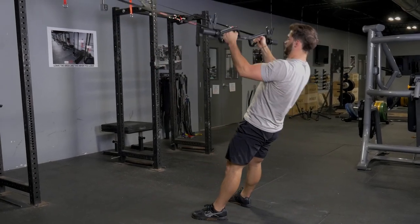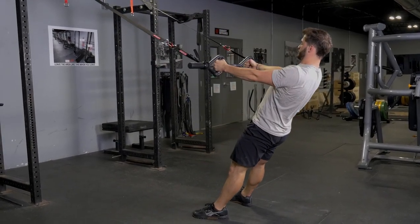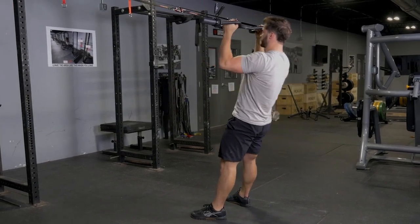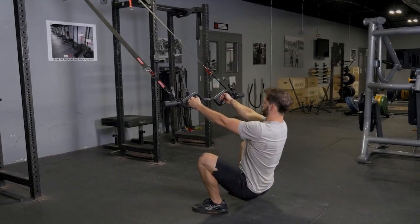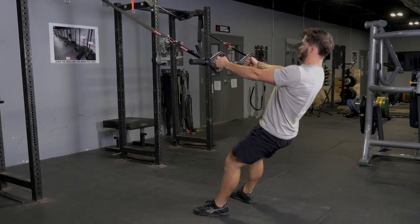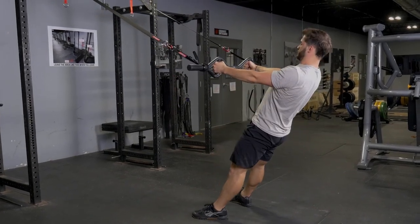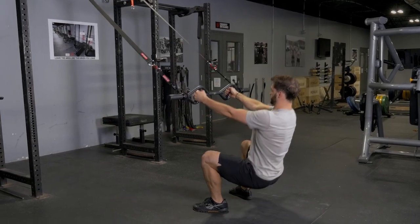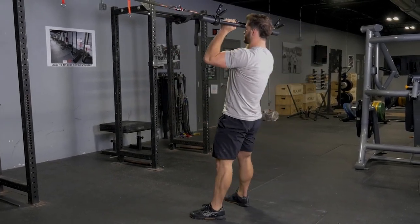The suspension squat and curl is an excellent combination exercise. Start by facing the anchor point of the suspension system and hang on to your T-grip bar using a hammer grip. Leaning against the suspension straps, squat down, stand back up, then curl the bar towards your forehead.